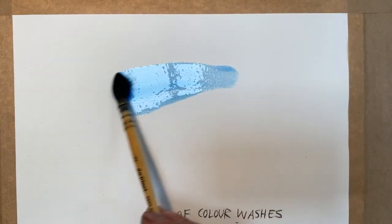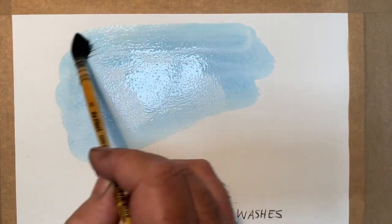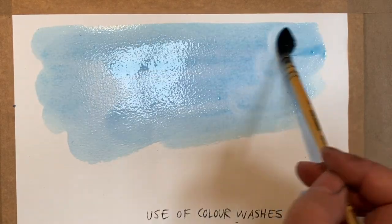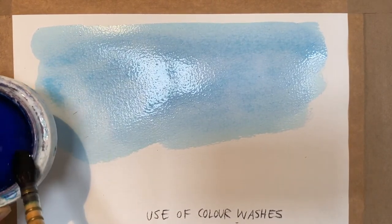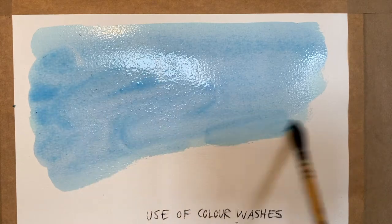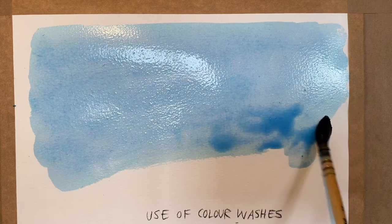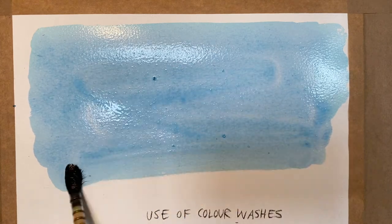I've stretched my paper — we're going to do another tutorial about stretching paper particularly — but this is just to demonstrate laying on a wash. The key to laying down a successful wash is to have lots of watercolour mixed up, so you've got plenty there, and to lay it down in a nice even way. By putting it on quickly — not doing little bits and bits — but having a nice full brush loaded with paint and being really bold with it, just going and laying it down across like that.